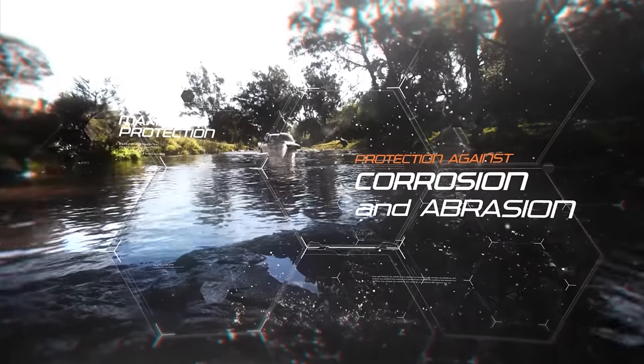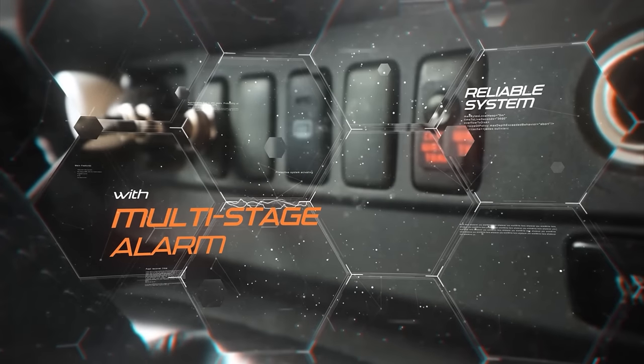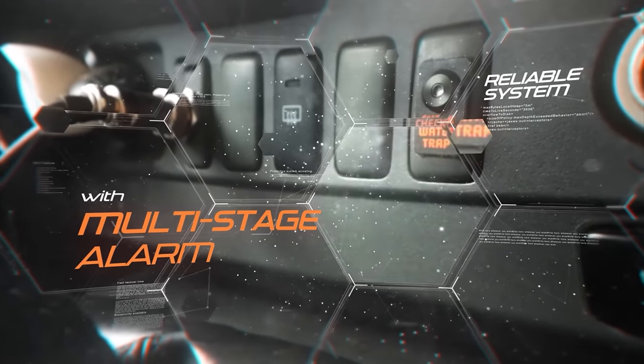Protect your 4x4 diesel fuel system from corrosion and abrasion, including a multi-stage water alarm that beeps when the Prefilter needs to be drained.